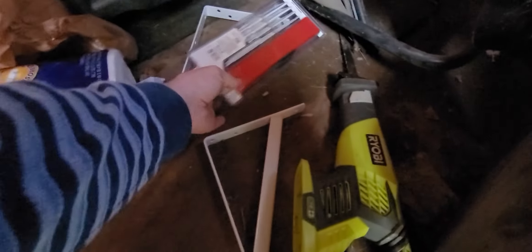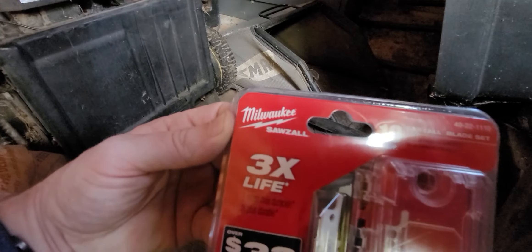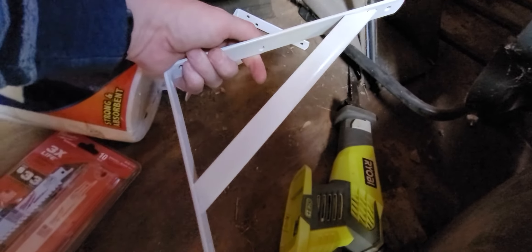Got some blades for the reciprocating saw — known as the sawzall. Milwaukee calls it the sawzall. And some shelf brackets, heavy duty suckers.